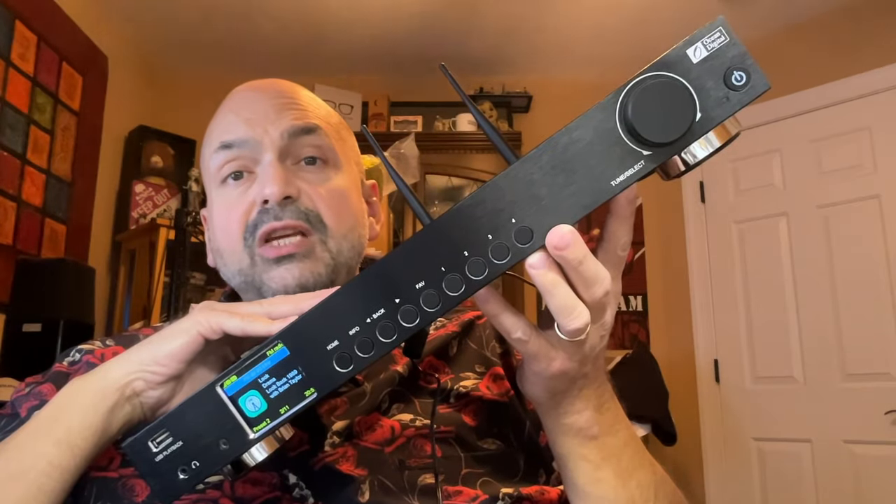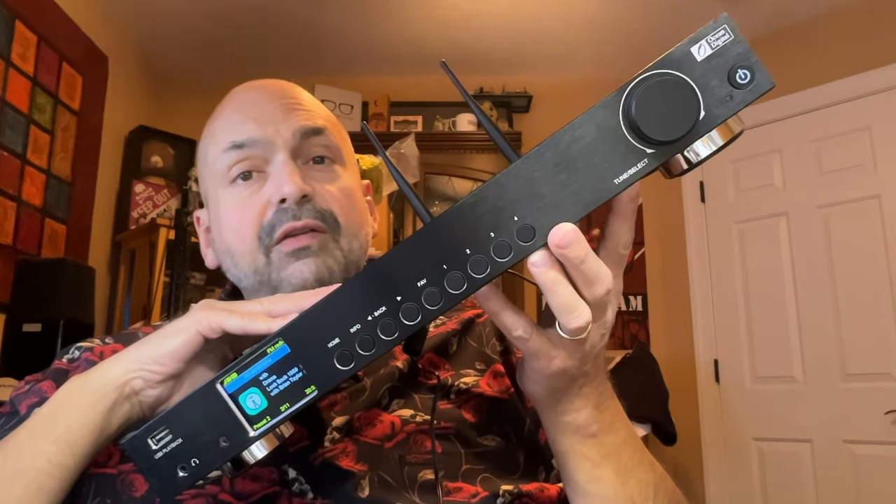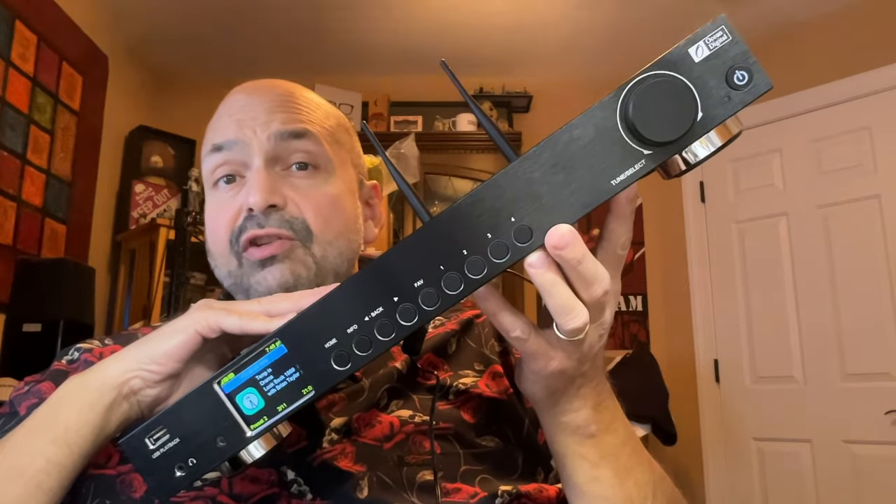This is the Ocean Digital WR50 Internet Radio Tuner. If internet radio is not on your radar, this might change your mind.